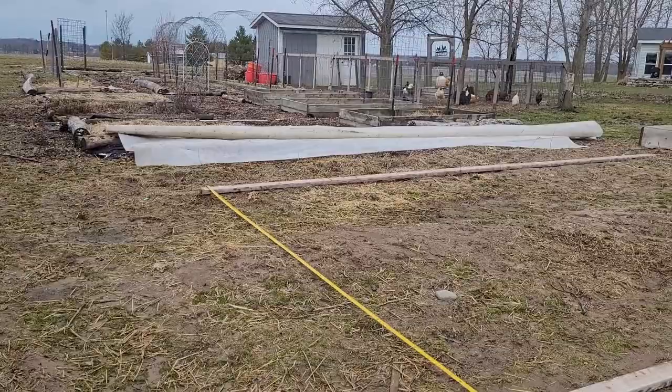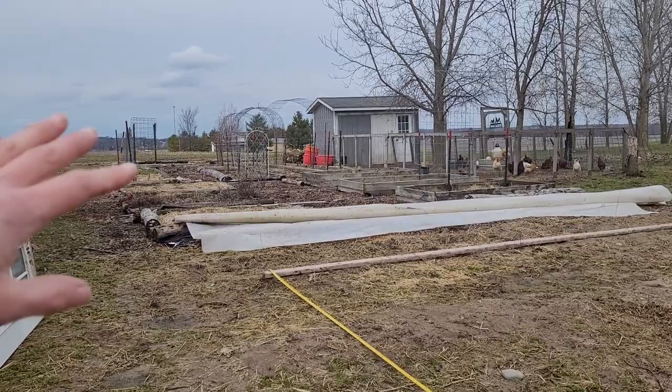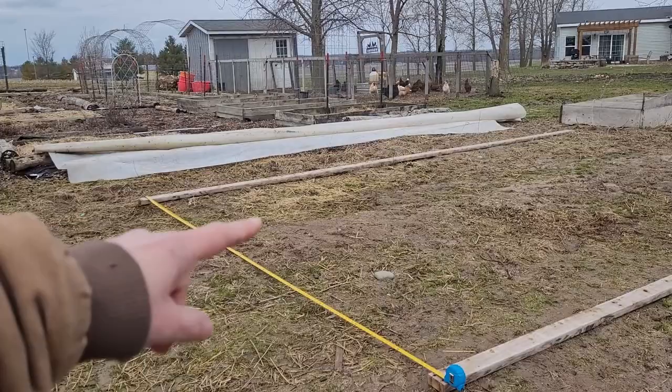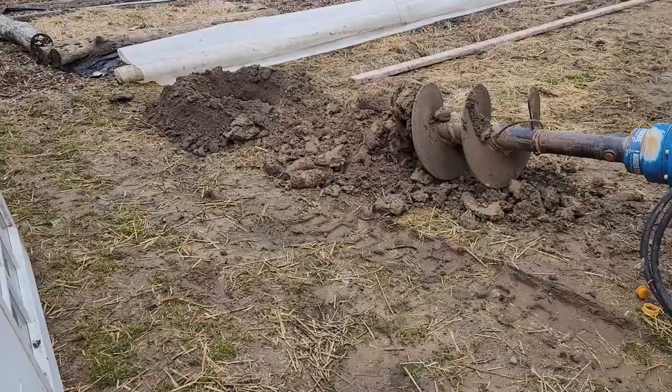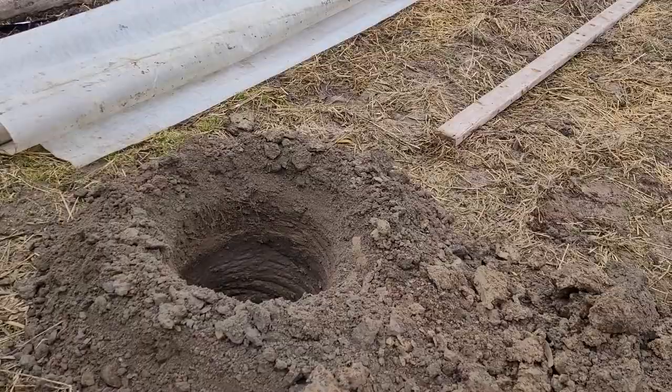First of all, let me show you where we're putting this. As you can see, this is my garden area. Back here are my raised beds, and this here where you see this tape measure and these 2x4s is where we are going to place our greenhouse. My greenhouse is going to be 20 feet long by 12 feet wide. We're putting in poles — 3 on each side, 10 foot apart. We're going to need one on the end, one in the middle, one on the other end.